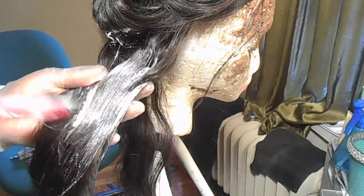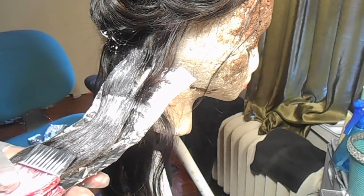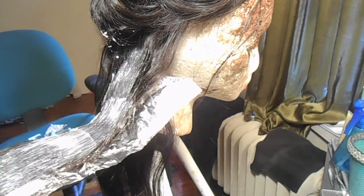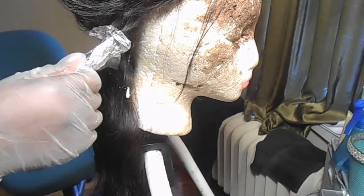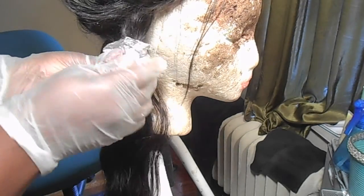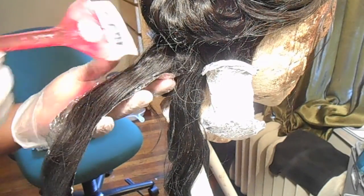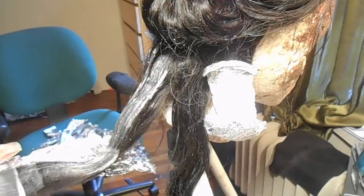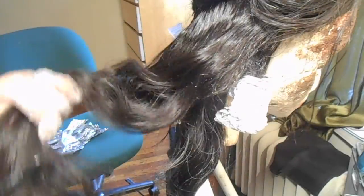Now I'm just applying the bleach to the hair. Make sure you apply the bleach to the front and back — I didn't show me applying it to the back, but I did. Just make sure you work the bleach really thoroughly through the hair. I'm just repeating the steps for each section.